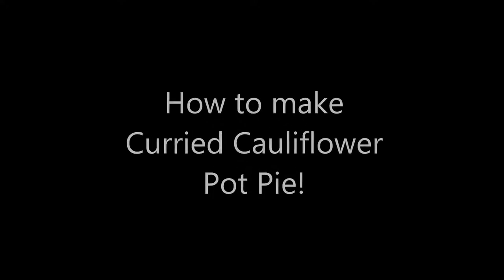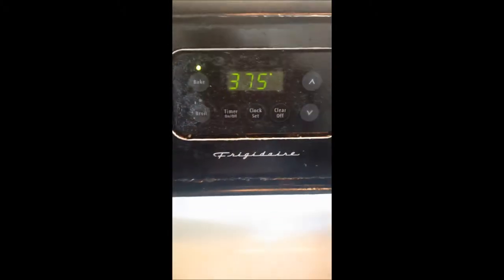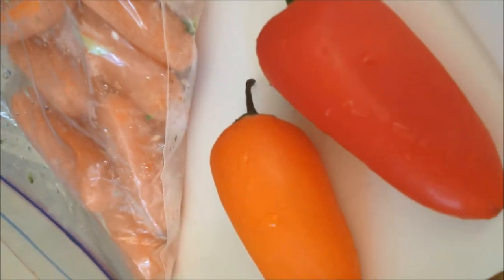Hi guys, today I'm gonna show you how to make curry cauliflower pot pie. First, preheat your oven to 375 degrees Fahrenheit. Now you have to gather your ingredients — I've got cauliflower, pre-made pie crust, carrots, onion, and sweet little peppers.